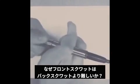Why is front squatting more difficult than back squatting when using the same weight? Welcome to Biomechanics 101.